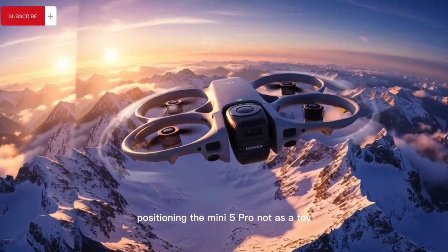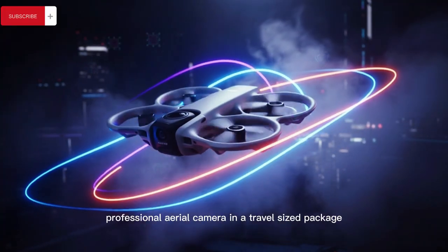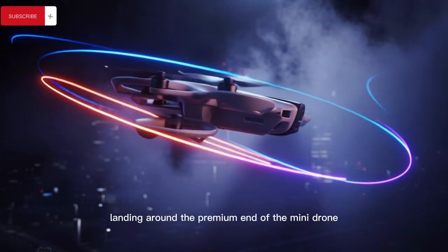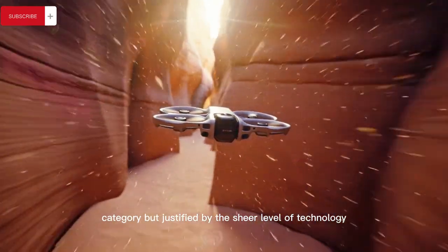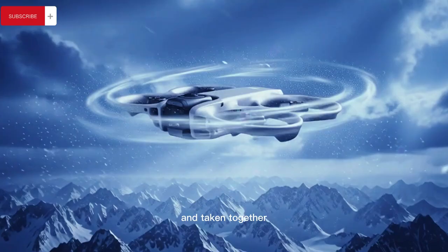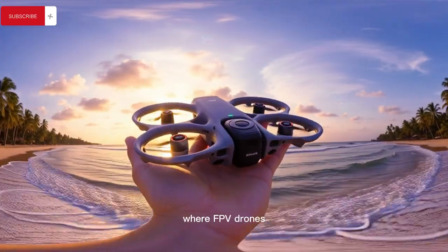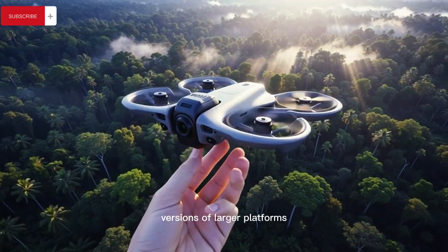This positions the Mini 5 Pro not as a toy but as a legitimate professional aerial camera in a travel-sized package, with pricing expectations landing around the premium end of the Mini drone category but justified by the sheer level of technology packed into a legally lightweight frame. Taken together, these leaks suggest DJI is entering a new phase where FPV drones and compact camera drones are no longer compromised versions of larger platforms.